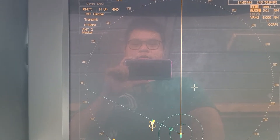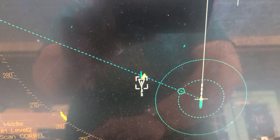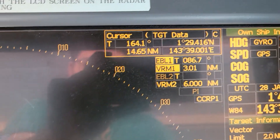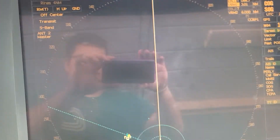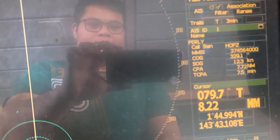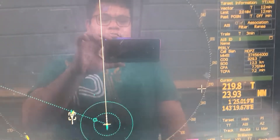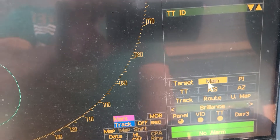First, get the difference in bearing between the AIS and the echo. As you can see, I'm putting the EBL to the center of the echo — the bearing is 086.7 degrees. But on the AIS, the bearing shows 079.7 degrees. So we will now adjust.